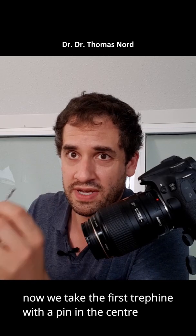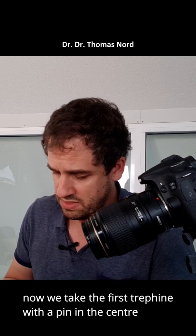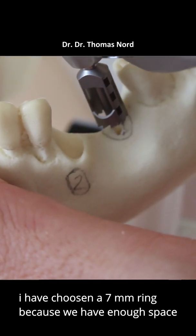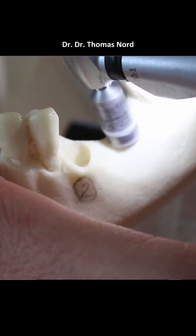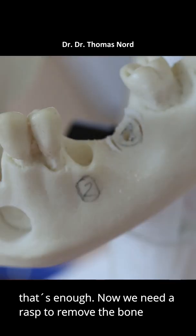Now we take the first trepine with a pin in the center. I've chosen a 7mm ring because we have enough space. That's enough.